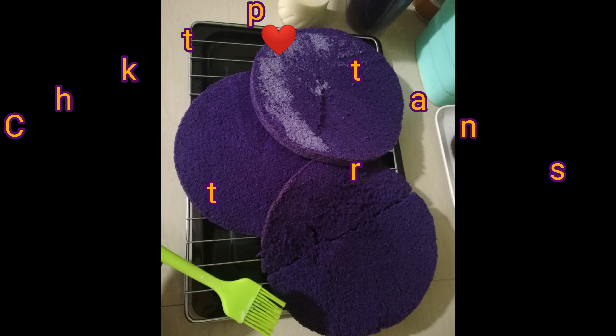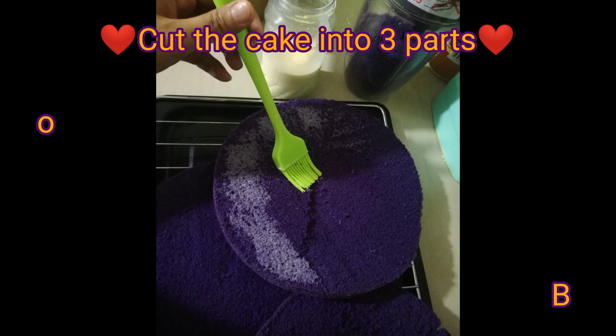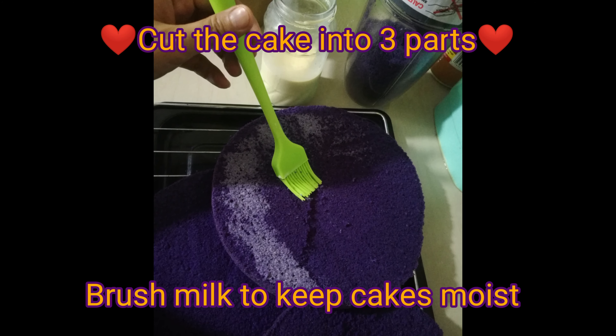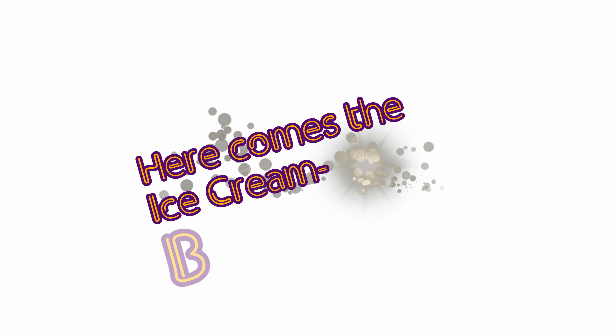Then I cut the big cake into three parts — I'm sorry for the cracks, it's my first time, guys! Then I wipe some milk on them to make sure the cakes are moist. Now we're ready for our ice cream buttercream.